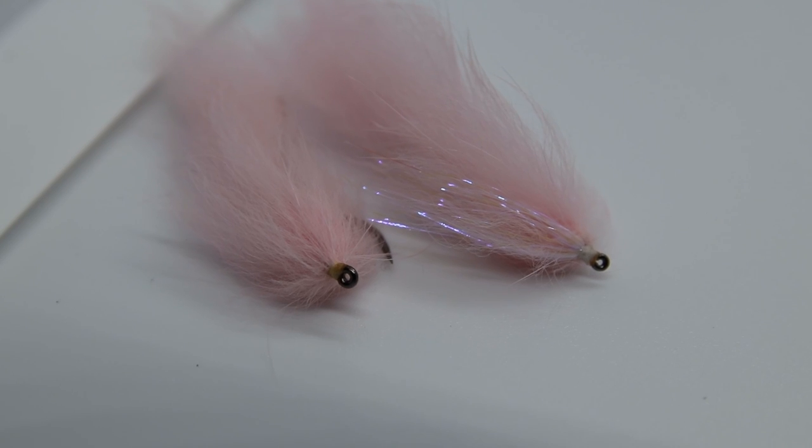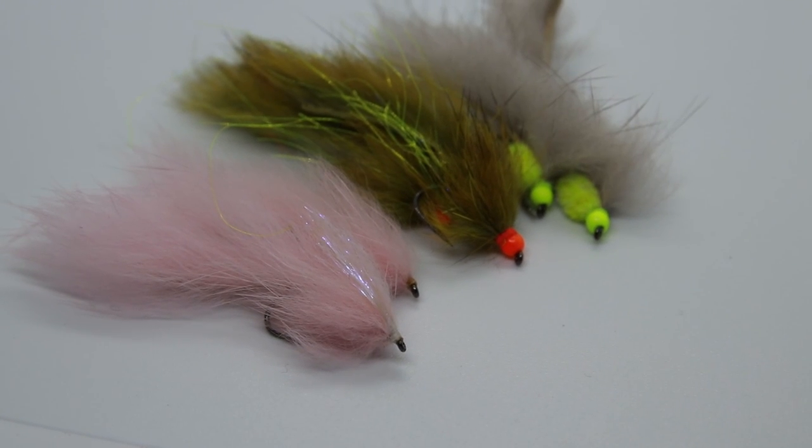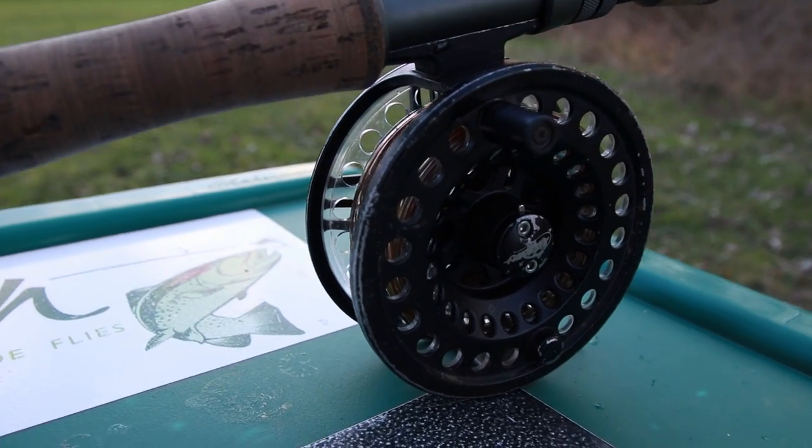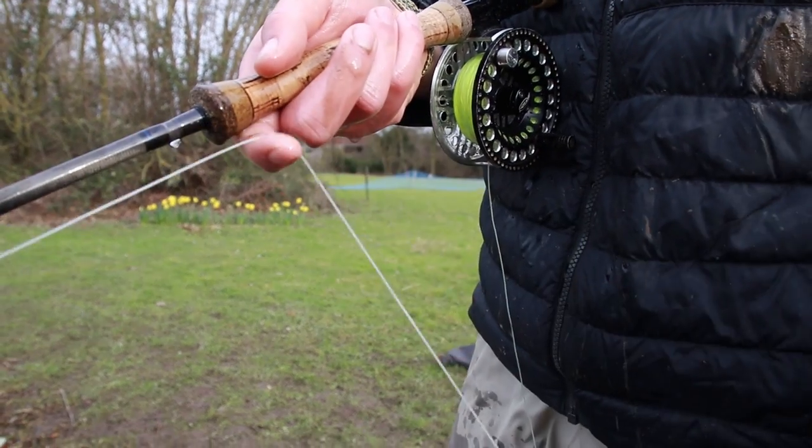Finally, number five: rabbits. I've got an olive cat and a powder pink here. Rabbits are a staple in the armory of any fly angler. Most people fish snakes, and snakes are fantastic, but in competition fishing snakes are banned, so you need an alternative — and it comes in the form of a simple rabbit tail and rabbit body. I'll often fish these on a fast glass with a 12 to 14-foot leader and mix up the retrieve to see what's working: a slow figure-of-eight, fast, roly-poly, or long and short strips. It's just a case of working out what works on the day.